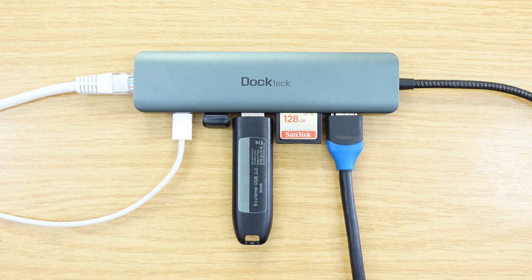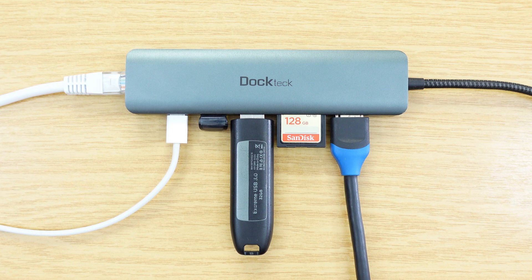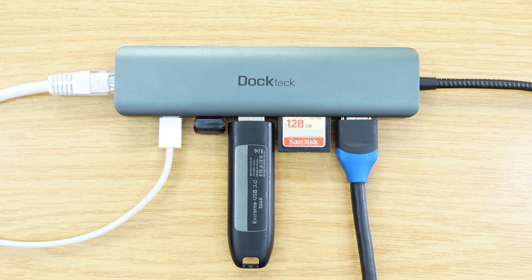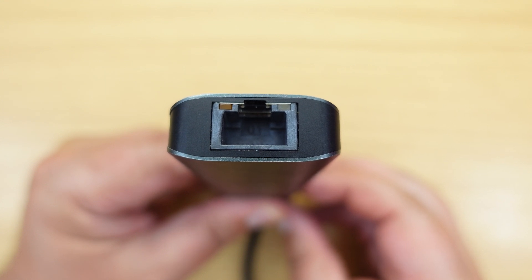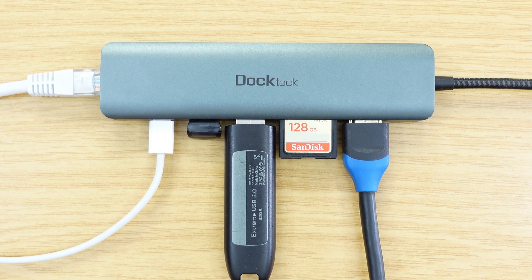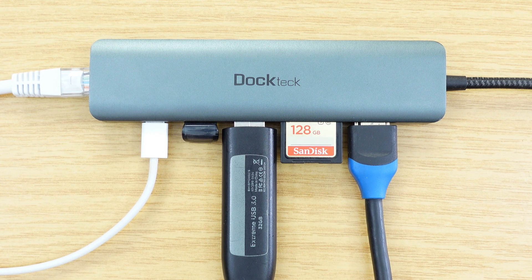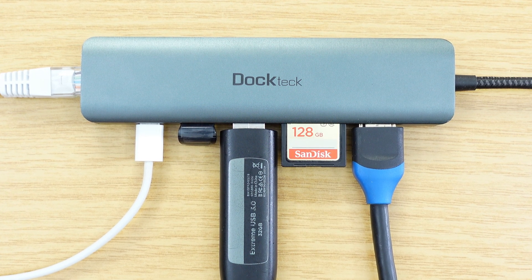To quickly recap all the ports on this USB-C hub: the HDMI port does 4K 60, the two SD card slots are UHS-1, the two USB-A ports are USB 3 at 5 gigabits, the USB-C port handles power delivery, and there's a gigabit port on the end. None of these will operate any faster or deliver more power on a Thunderbolt dock — so unless you have very specific needs such as DisplayPort output or connecting Thunderbolt devices, in most instances the USB-C hub is going to be a much better purchase.